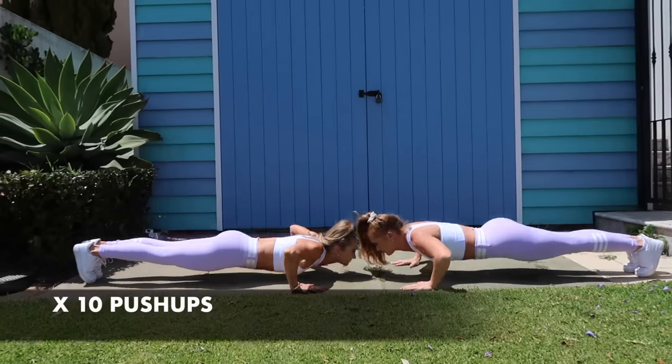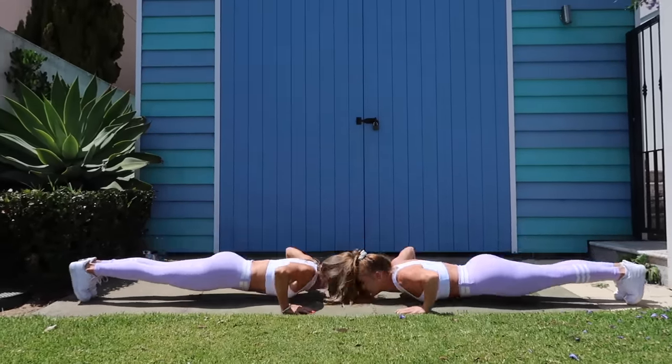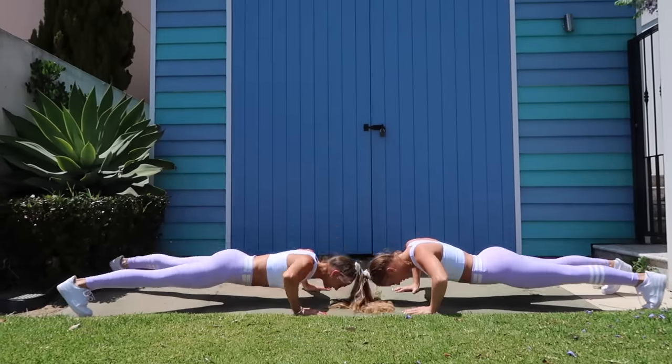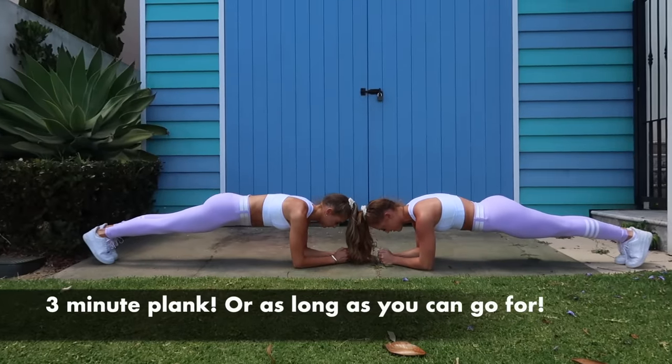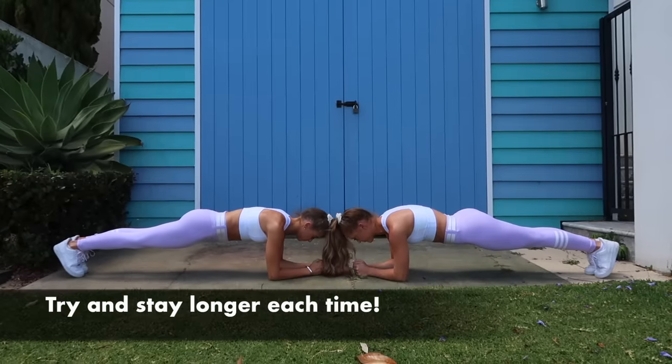First of all, you actually have to prepare your body for a handstand, and how you do that is strengthening exercises so that you can actually hold yourself upside down. You are holding your entire body weight on your arms. If you're really keen, make sure you do those exercises a few times a week or every day to build up your strength.